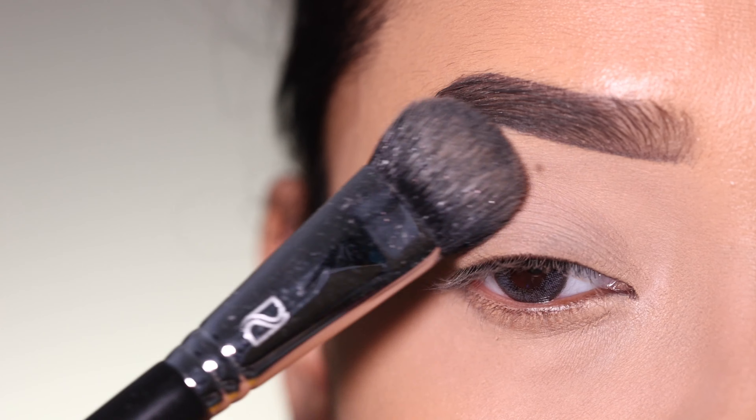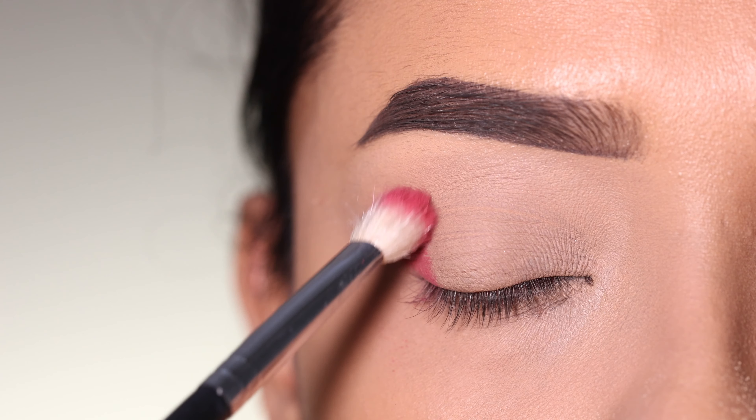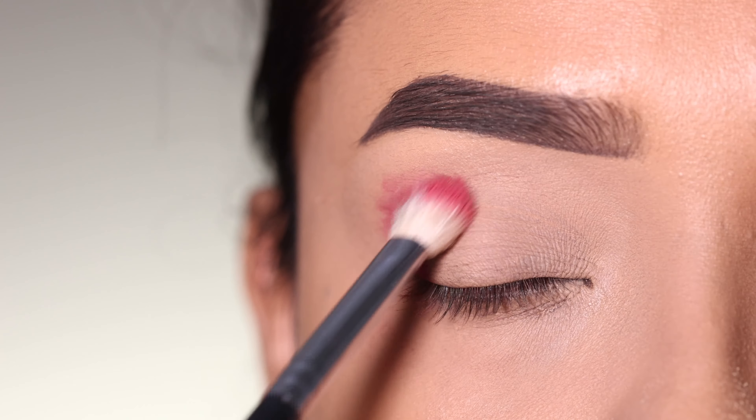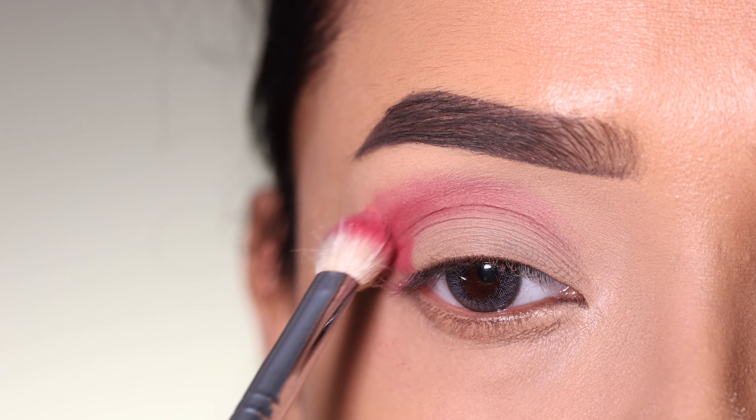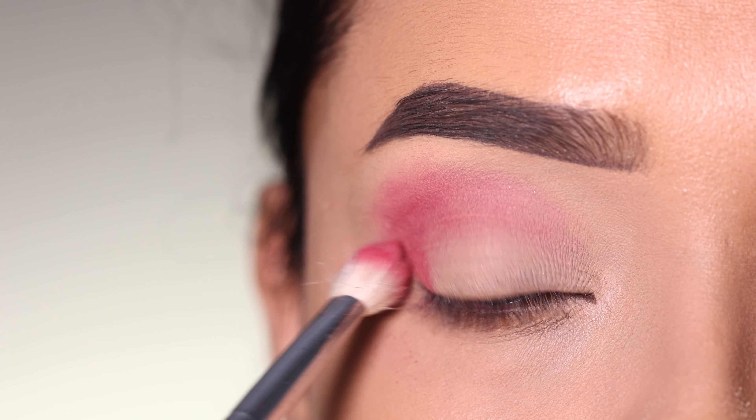I will apply eyeshadow using a fluffy blending brush. I will start with the transition color from the outer V and place it, fading out from the upper side. I will apply a soft transition shade into the outer V and crease and blend it nicely.